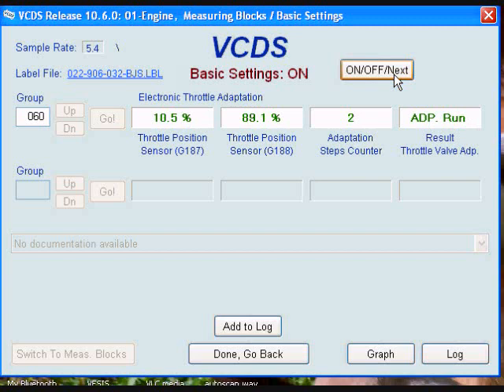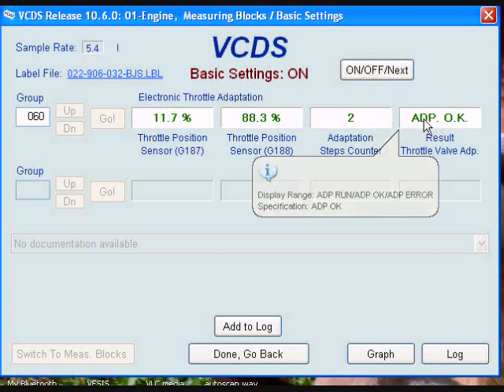What you're looking for is field 4 to go to 'Adaption OK'. When it does, I would recommend you leave it there for about 1 minute before exiting out.